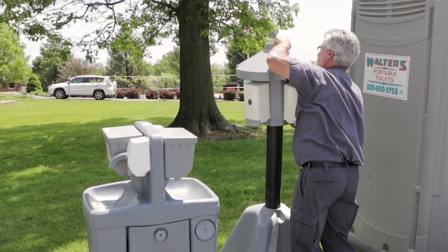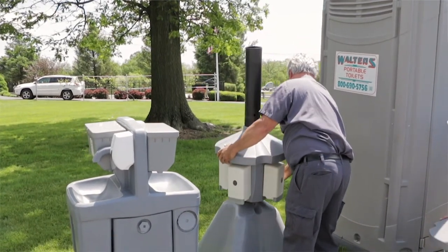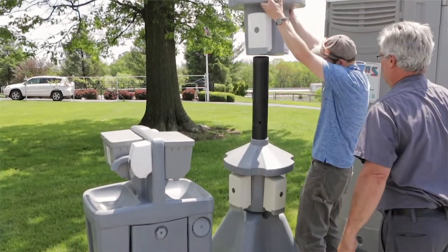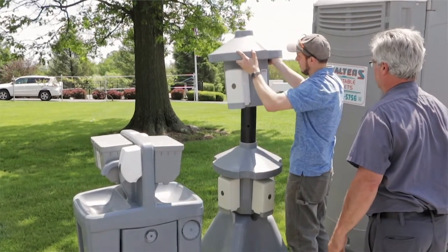The other option is the hand gel tree. The hand gel tree is a great option when you have a lot of people that need to have their hands cleaned or sanitized very quickly. It's great for sporting events, large rec events, and also small construction sites or situations where people need to have their hands cleaned or sanitized.